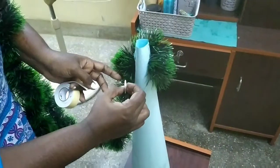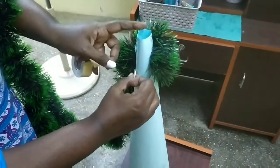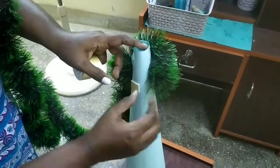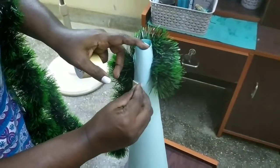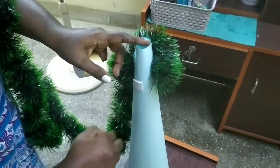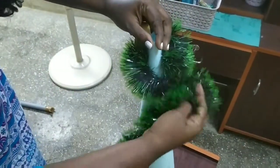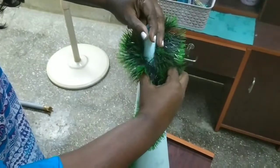When we are going to use a double tape, we are going to prepare a paper clip.